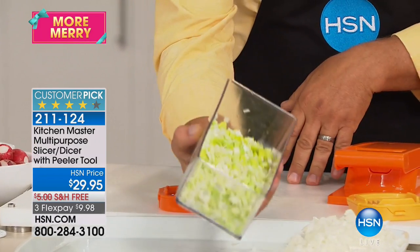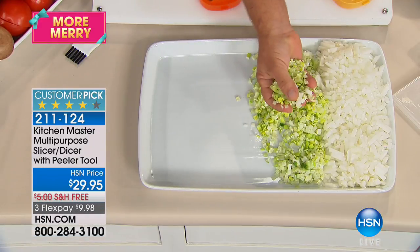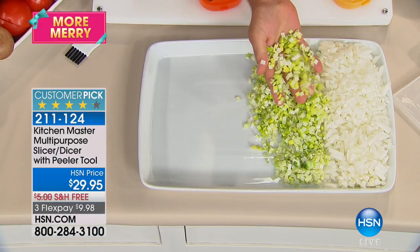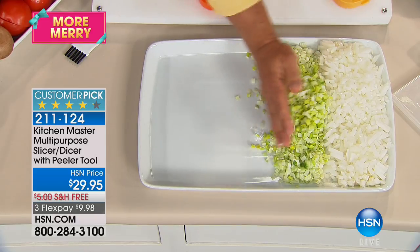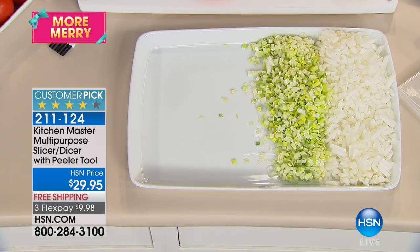Look at the consistency — I'll put this out on the tray so you can see. There's no way you could do that by hand with a knife — every piece is perfect and uniform. Even for cabbage or sauerkraut, it's the same result.